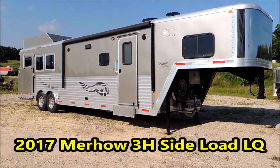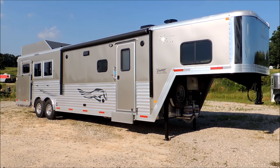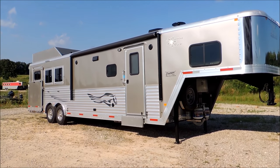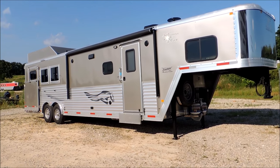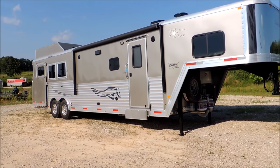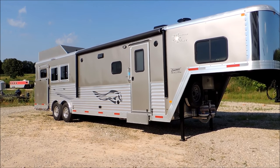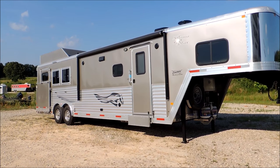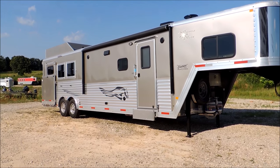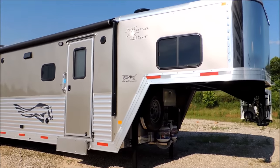Hi guys, this is Rick Daymuth with Cowtown USA here with a custom-built trailer for a cowboy named Craig Cameron. You all know him from RFDTV — his television show is called Ride Smart on RFDTV. He's also got an event called Extreme Cowboy Race, which is really exciting. Right now, Ride Smart is hauling in a Murhau trailer from Cowtown USA here in Cuba, Missouri. We're going to walk through this and show you why Craig picked Murhau.